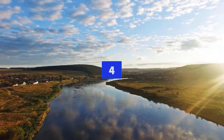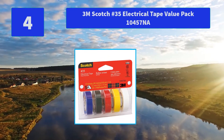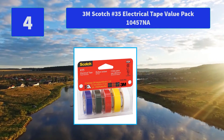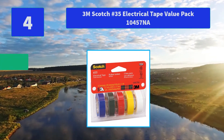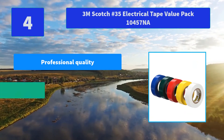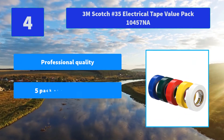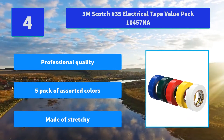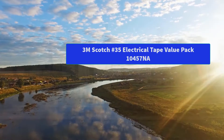Number 4: 3M Scotch No. 35 Electrical Tape Value Pack 10457. Insulates and protects against abrasion, weather, water, solvent splashes, chemicals, and is flame retardant. Has multiple uses for home, boat, car, trailers, and tools. Main features: professional quality, 5-pack of assorted colors, stretchy material.